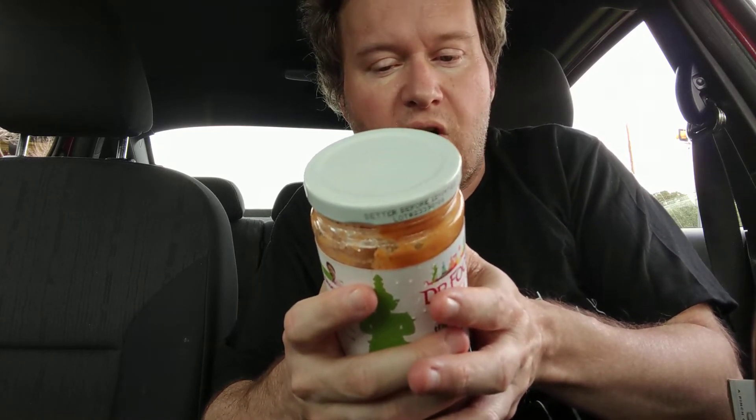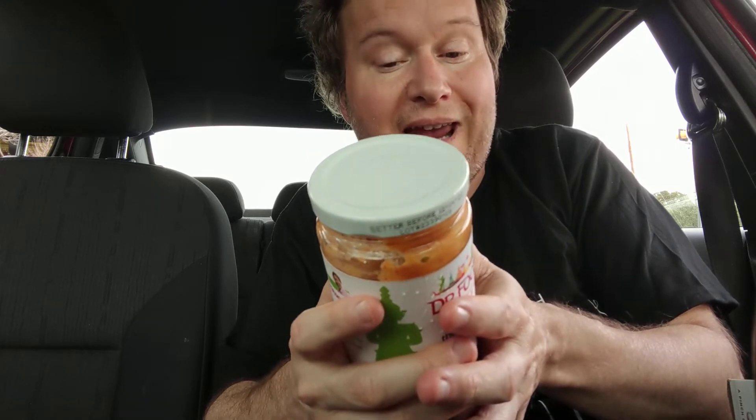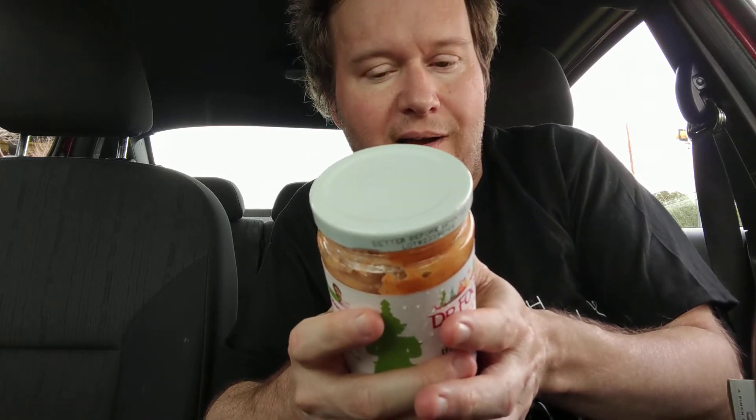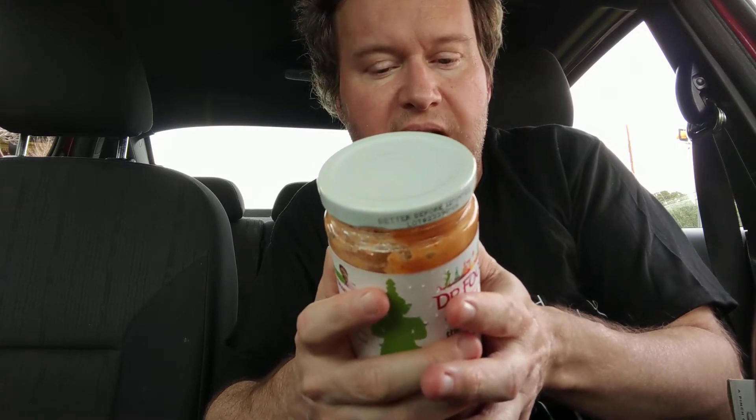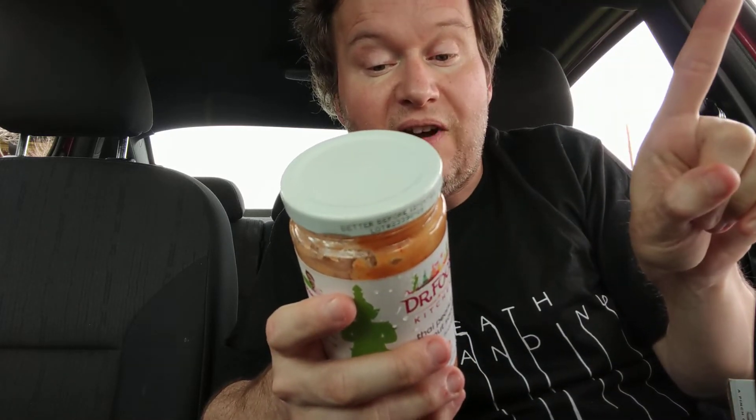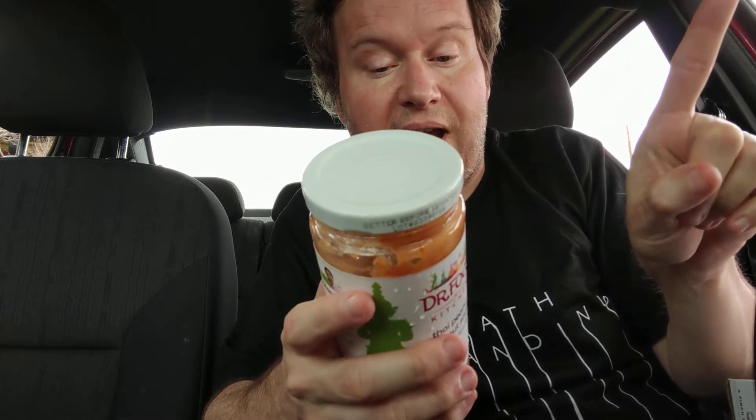Red curry mix, which is chili powder, garlic, shallots, salt, lemongrass, sugar, kefir lime, gongola — which I believe is blue ginger — spices, lemon juice, tamarind, salt, modified tapioca starch, and citric acid.